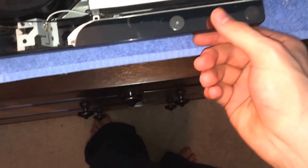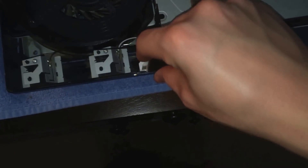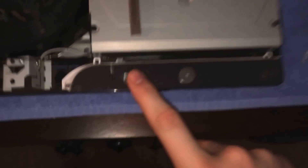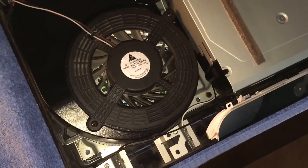Then after that, you need to remove your buttons. So you have this thing that sits underneath here. All you need to do is take this and pull it up like that. Be careful because there is a cable that connects to your Blu-ray drive — be careful not to damage that cable.